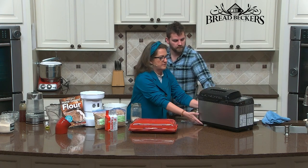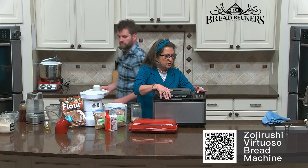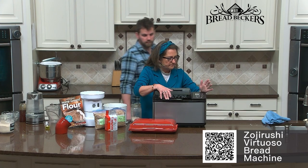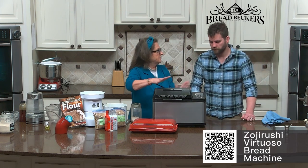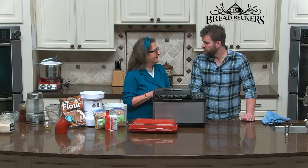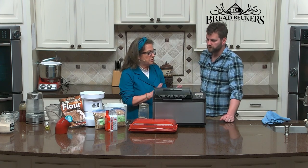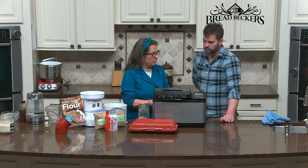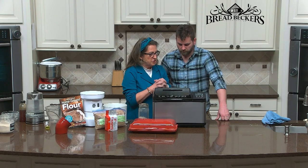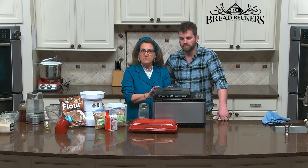I have a homemade setting on the bread machine, so I choose that cycle and just hit start. It's just going to start kneading — that's all I need it to do. Then I stop it and let it rest for 10 minutes or so to give that flour a chance to really hydrate.